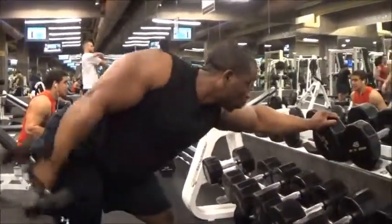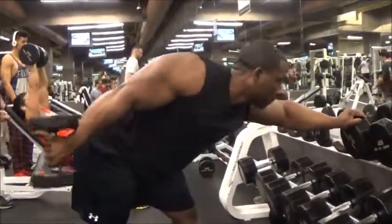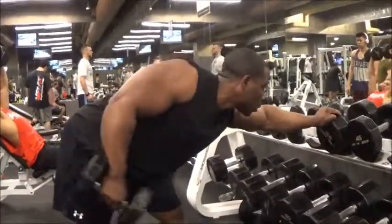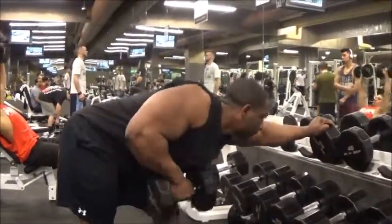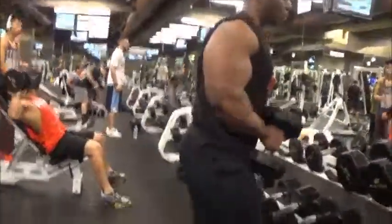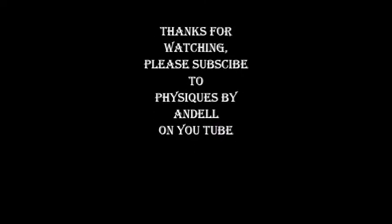To those trying to get their arms bigger, try this workout and let me know how it works for you. Thanks for watching my videos — please subscribe to my channel. Right now I have 14 subscribers, trying to get as many as I can by the end of the spring, hopefully a few hundred. Thank you!